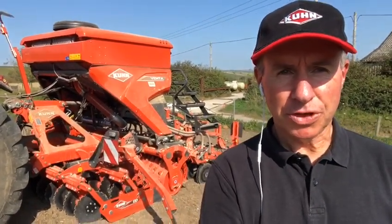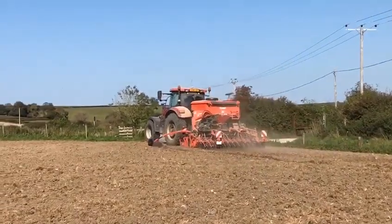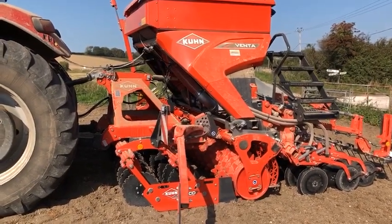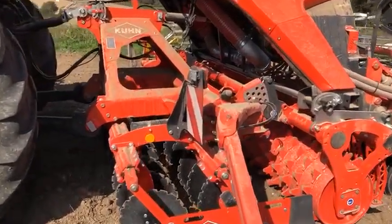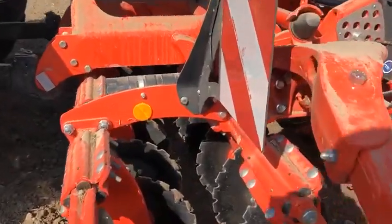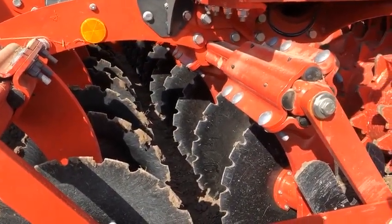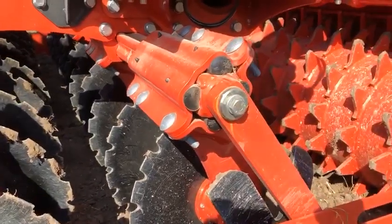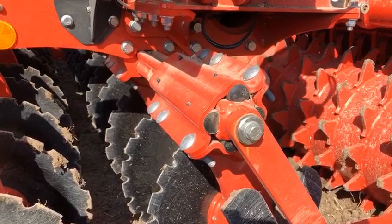Hello, I'm Tim Holliday, Area Sales Manager for Kuhn UK for the south of England, and today I'm out with the CD3020 and the Venta 3030 combination unit. We've got the CD3020, which is our two-row disc cultivator using 510mm notched discs in a two-row stagger, and these are mounted on elastor blocks to give good rigidity and flexibility.